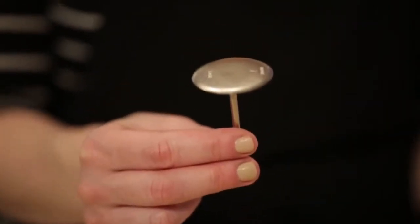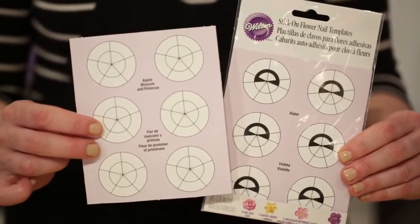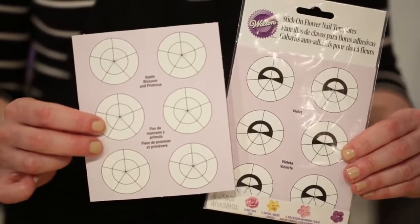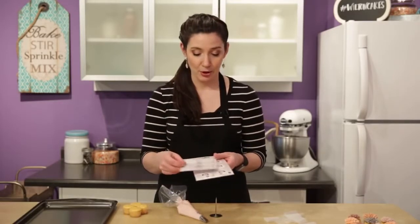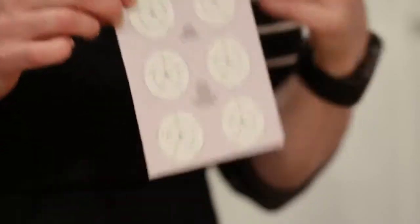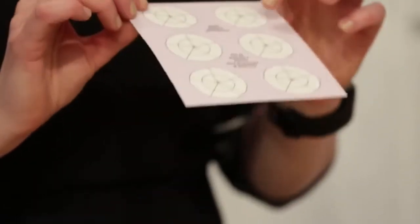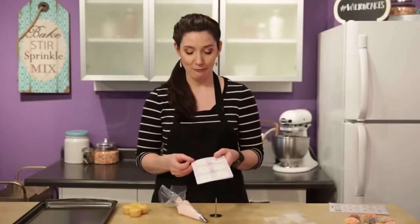You'll also need to use a flower nail to make this, and I want to show you these flower templates. If you're new to piping flowers, these can be very helpful in terms of getting the correct spacing for your petals. There are a variety of different patterns available. We are going to use the Apple Blossom and Primrose one because it works great for any flower that has a base of five petals, and our carnations are going to start with five petals.